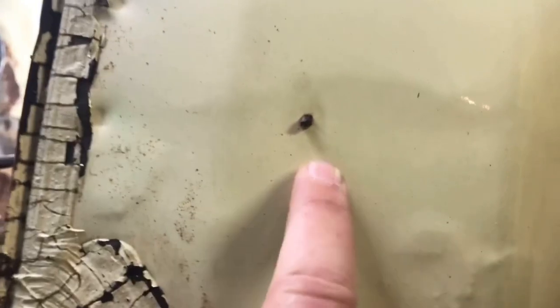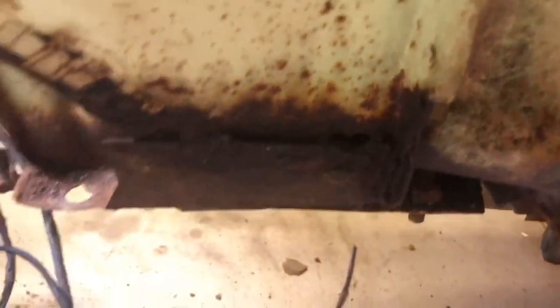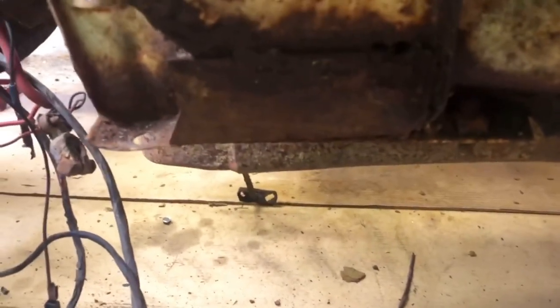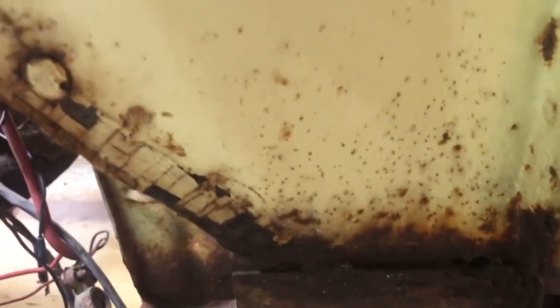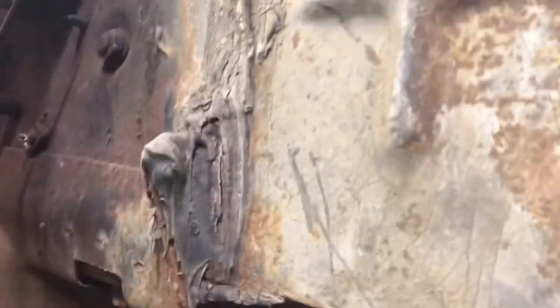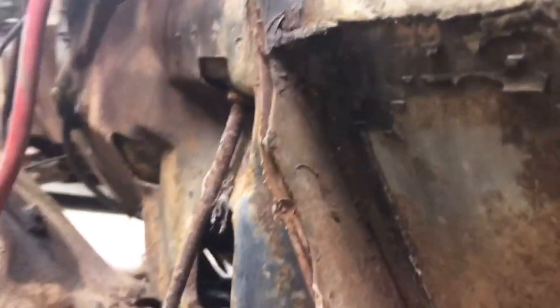This screw here is kind of snapped off — almost ripped my hand open on that. These are screws I'm not familiar with seeing, so I'm assuming they go with that forced air option. There is a little bit of rot right here, but that'll clean up — that's easy to do. The convertible was heavily rotted because there was a big mouse nest in there, so this is a very pleasant surprise.